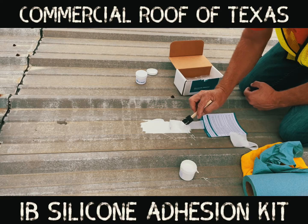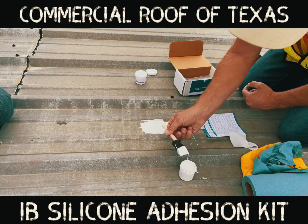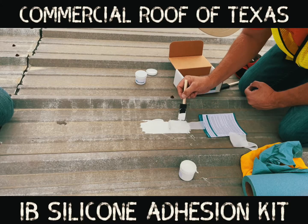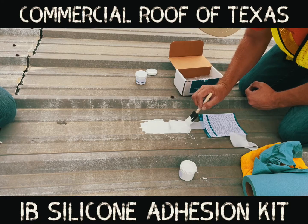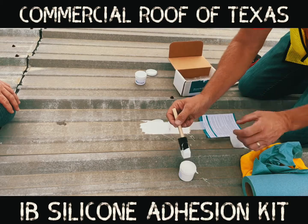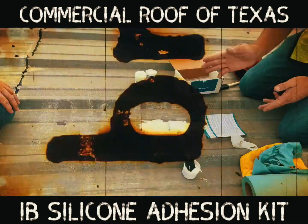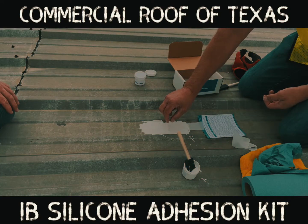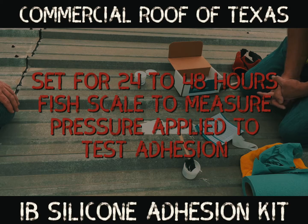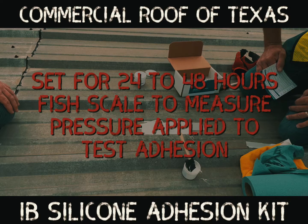Mike's done coating for many, many years and fully understands coating. All right, we're not going to do this in just one place — we'll do it in multiple places. We're going to let this set up, and then we'll use a fish weight anchor, hook it onto this fabric, and pull. We should have at least two and a half pounds of pressure, but we're probably going to see much higher than that. This is a nice clean roof, so I think it'll do very well.